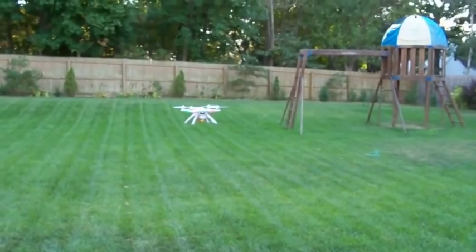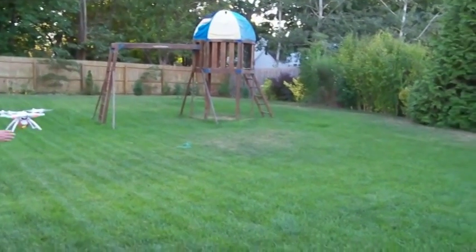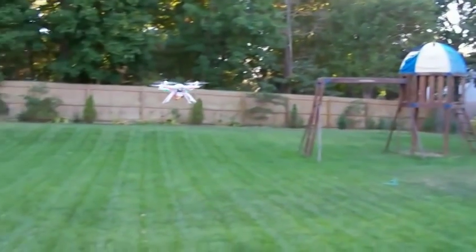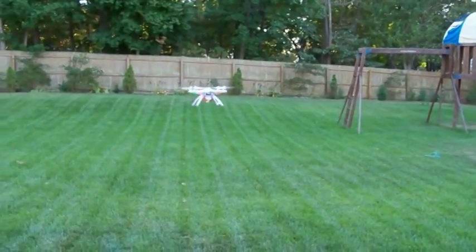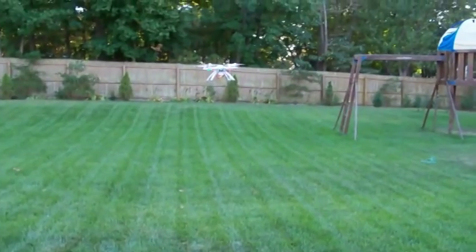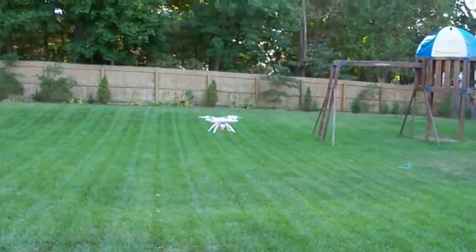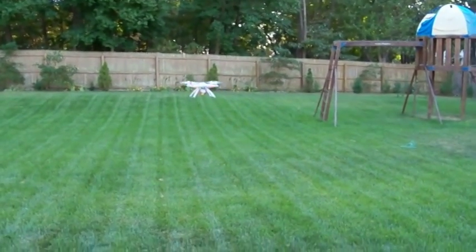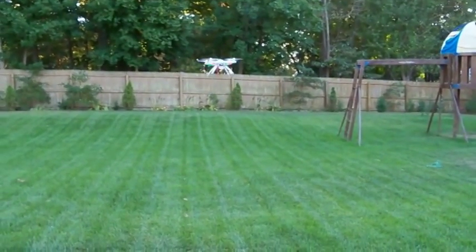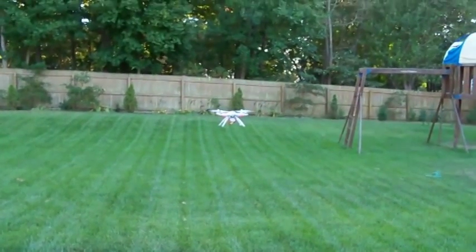I'll do it one more time and push it up. So it's pretty cool that the hold position, based on the GPS, keeps the quadcopter in that particular position. Now folks, keep in mind that on a really windy day, the quadcopter will have difficulty trying to hold in that position, but it will do its best. On a very windy day it's going to be really tough, but if you have a little wind, it's good to use this particular function.